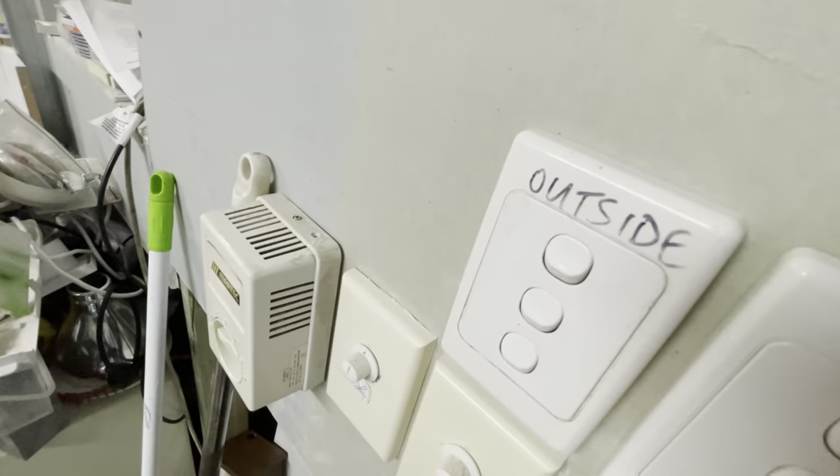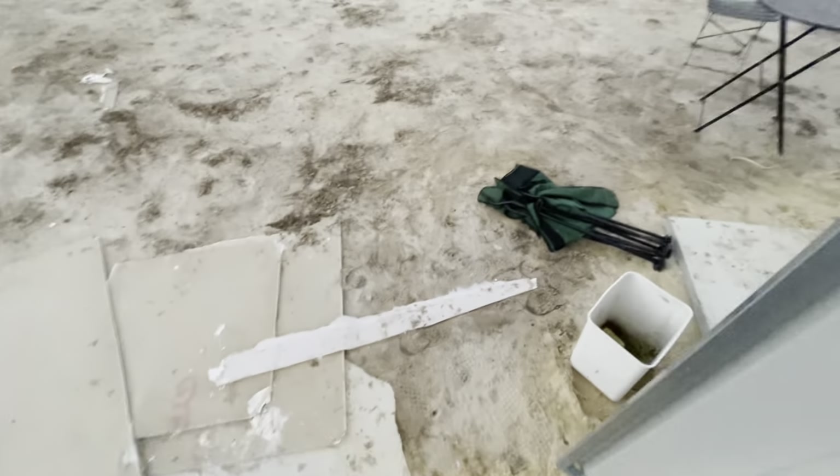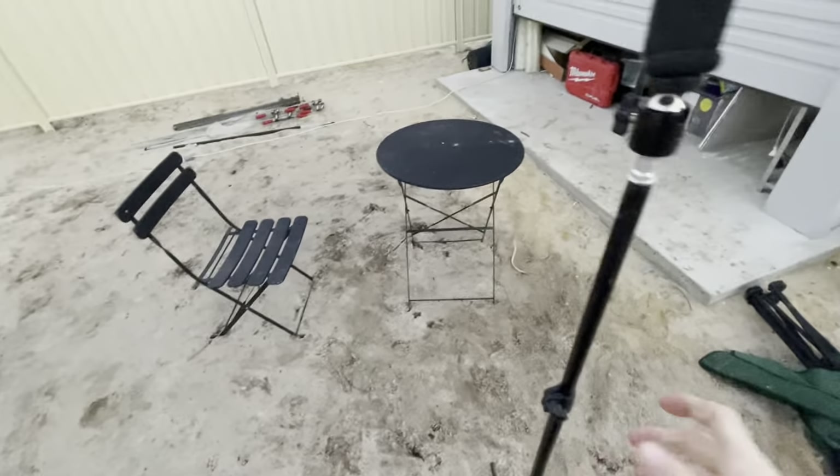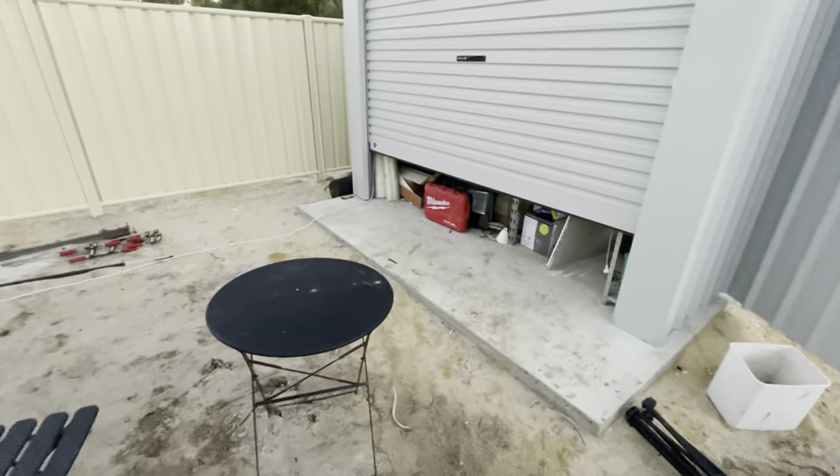The switch is inside — it's the top one that says 'outside.' So I can't switch it on and see the light at the same time, but if I put the camera stand here you'll be able to see it turn on.